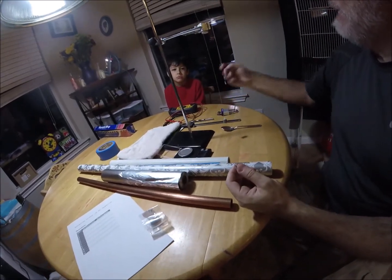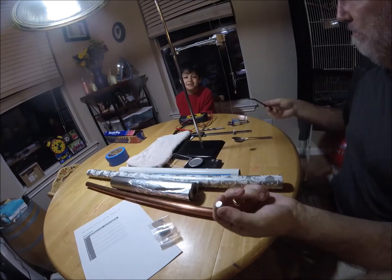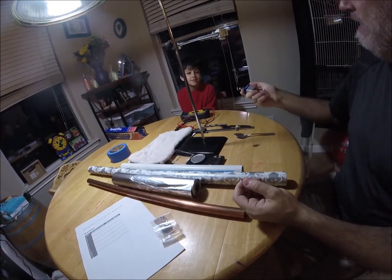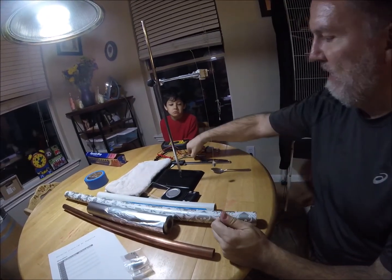Is it attracted to plastic? No, of course not — it's simple. And is this steel? Is it attracted to this? Yes, it is. A drill bit.